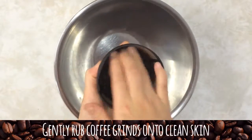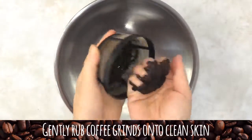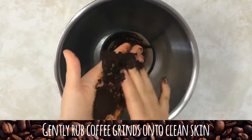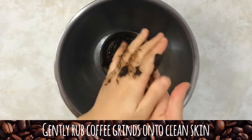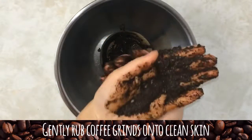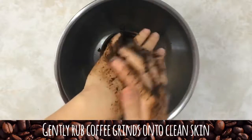Rub the grinds onto clean skin wherever you'd want to exfoliate. You can even do a full body exfoliation in the shower to get smooth skin all over. Make sure to use the lightest pressure you can muster because you don't want to damage healthy skin from going too aggressively.